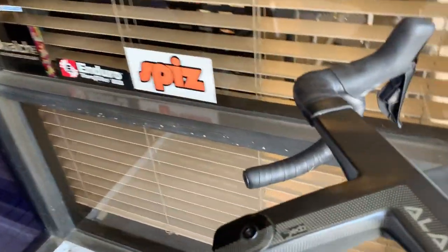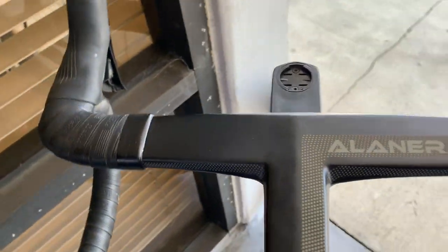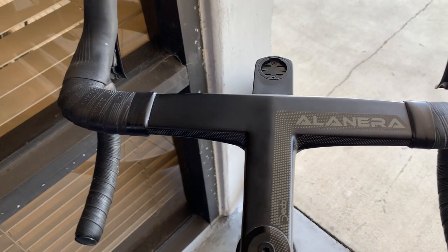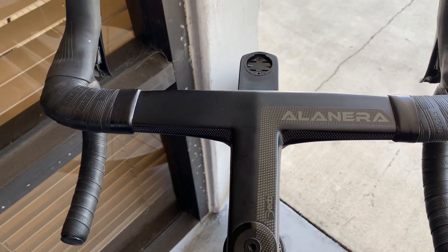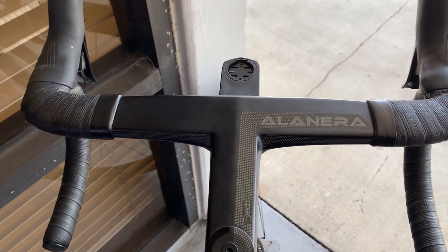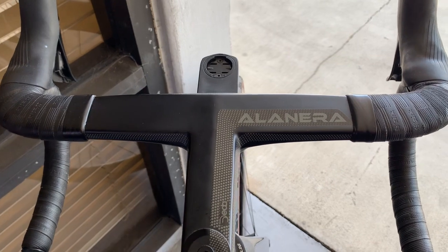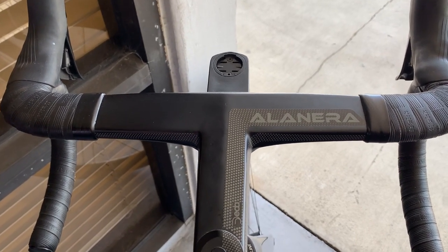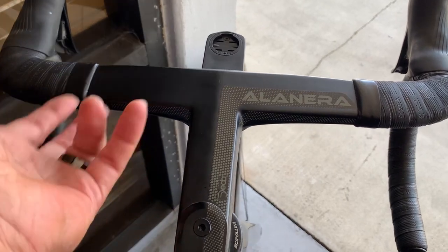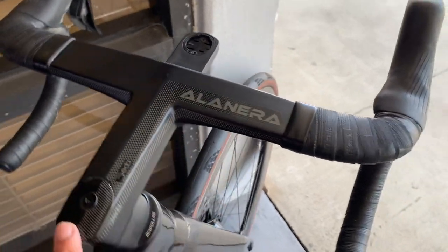We've got a Deda Alanera handlebar. This is an integrated bar and stem situation. For building a bike like this it's a little easier because you don't have Di2 wires, or if you wanted to go mechanical. The only thing you have now is the hydraulic lines running through here.